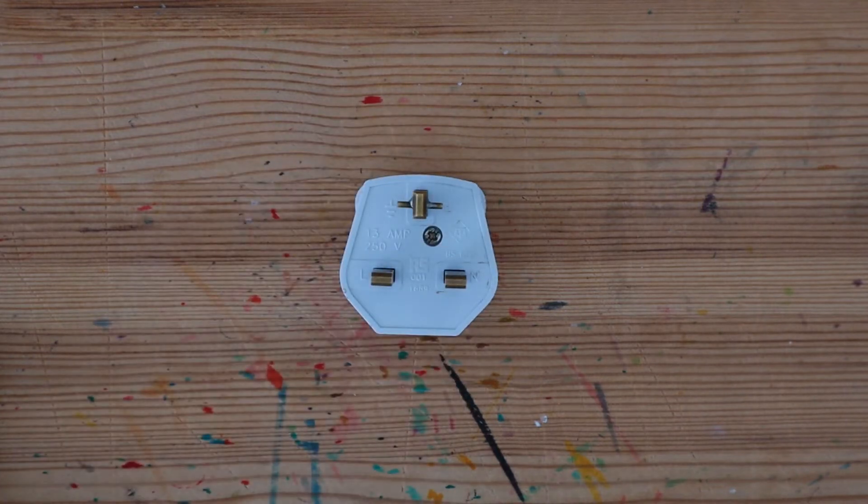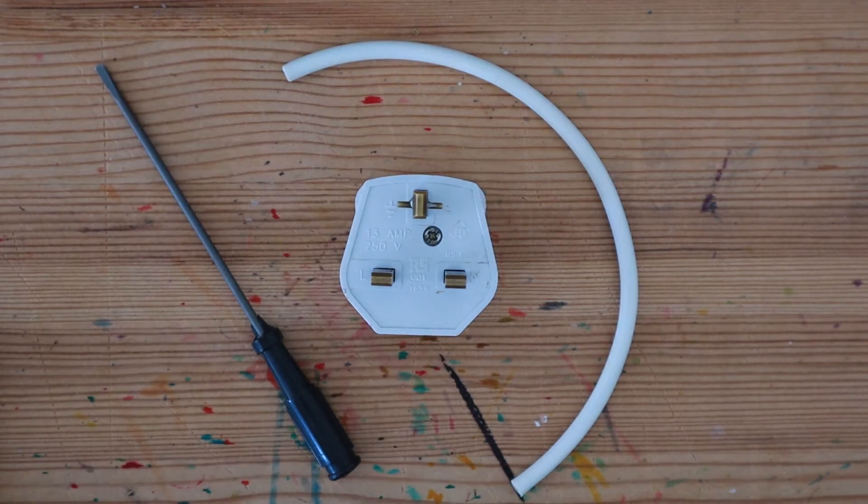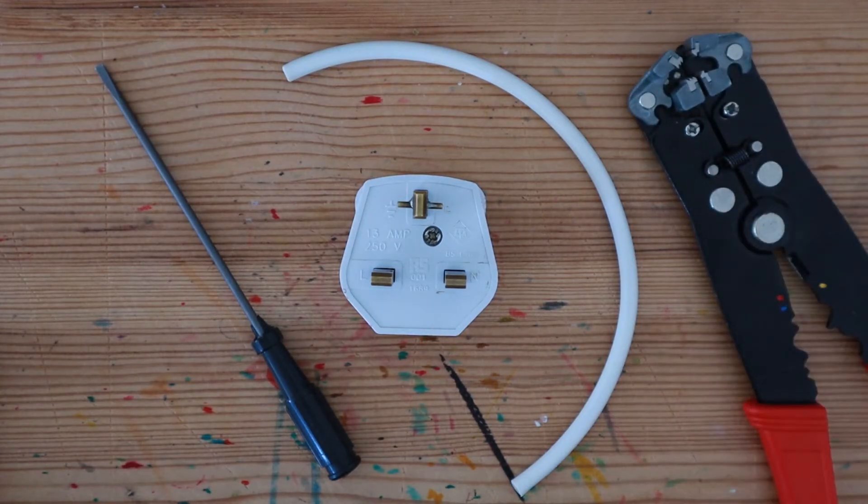Here in the UK we use what's called the three pin plug. You're going to find out how to wire this plug and the purpose of having the three pins.